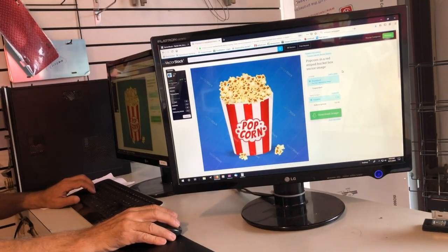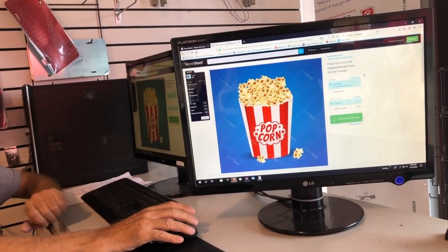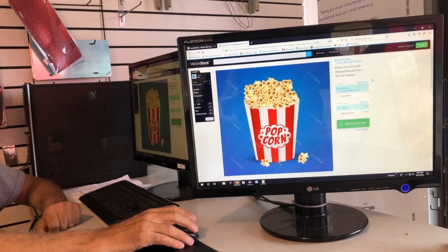Now I am at Decals Plus in Traders Village where we are making a custom decal for the popcorn box.